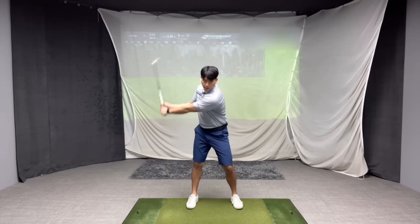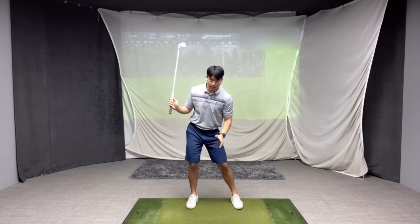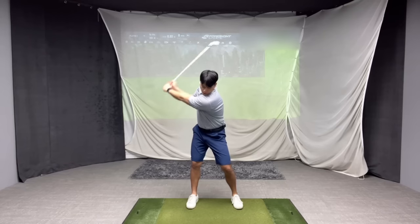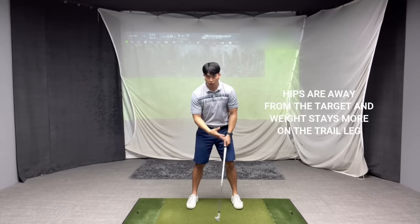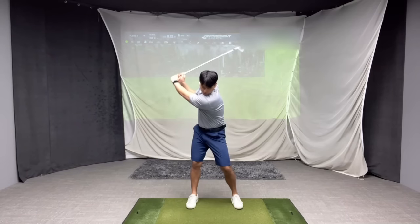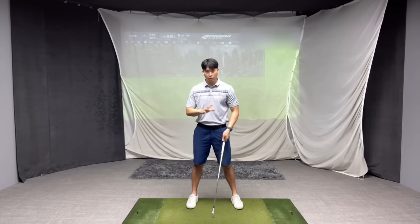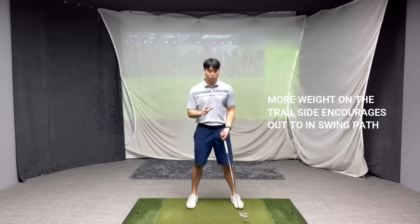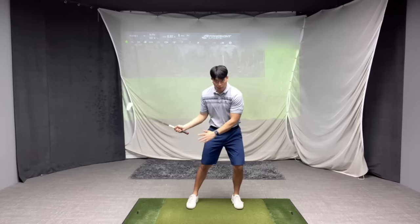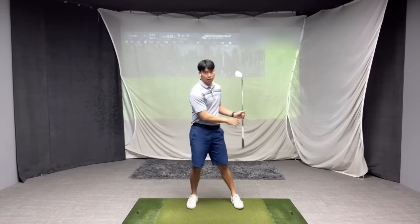When a player gets to the top of their backswing and initiates by moving their upper body more ahead of their lower body, the second thing to pay attention to is where their weight is in their feet. A lot of people who move their upper body ahead tend to keep too much of their weight in their trail foot. I never want to see people leave too much weight or pressure in their trail leg in the downswing — players that swing it slightly in-to-out always have their weight moving forward.